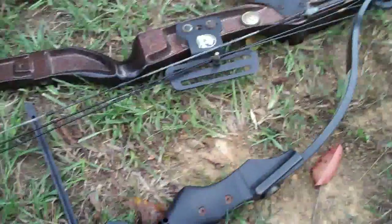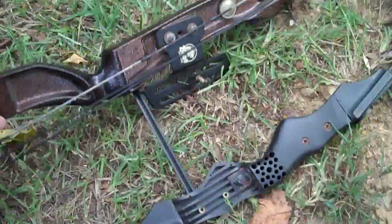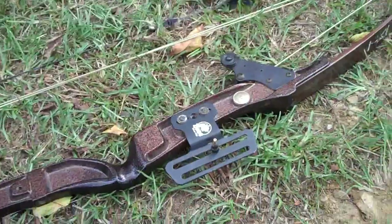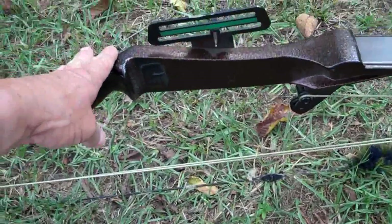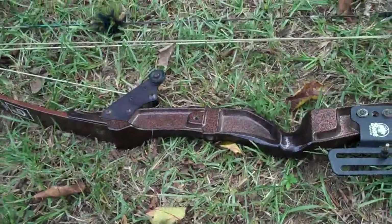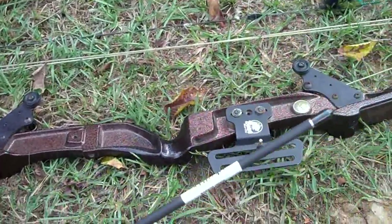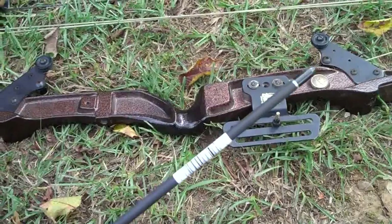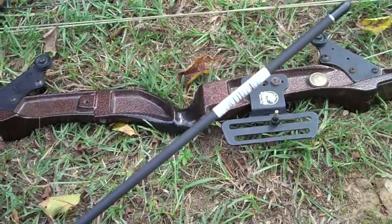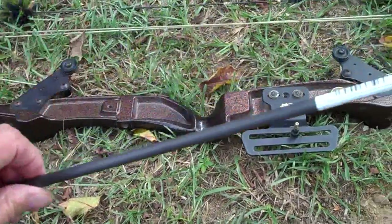What you see here is a compound bow that I gave my third oldest grandson a while back. It got to the point where I couldn't even pull it back anymore — my shoulders just aren't as strong — so I went ahead and gave it to him and asked him to bring it over. The idea was to tie a fish line to an arrow and shoot it across the tree limb.